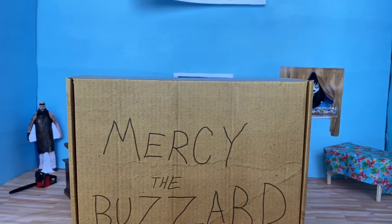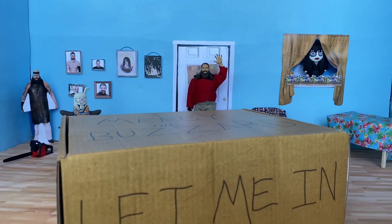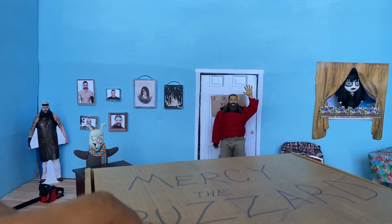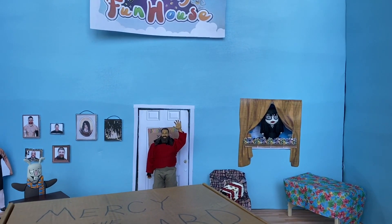We still got more brawlers, because we're gonna be unboxing today the Mercy the Buzzard box. And let me tell you guys, I wanna unbox these and get the other two brawlers out of this box and onto the Firefly Funhouse. But let's get started.